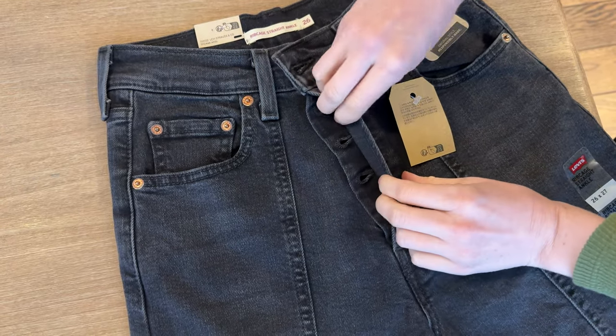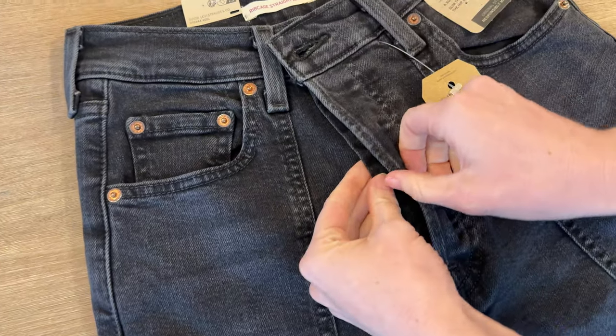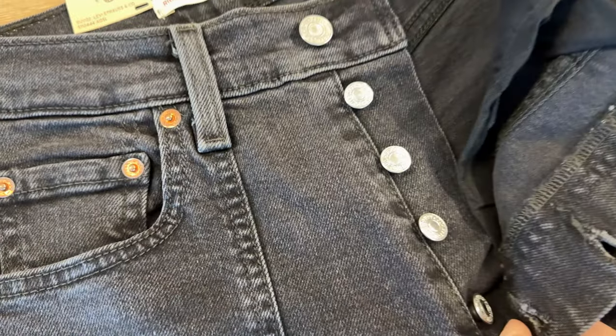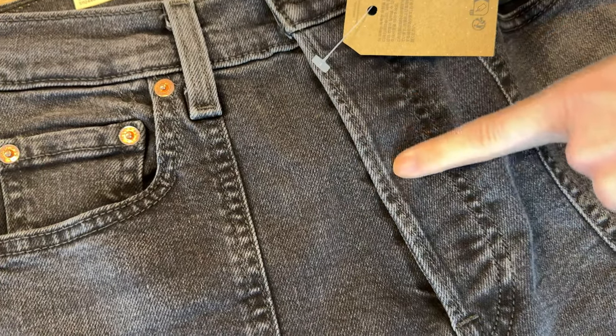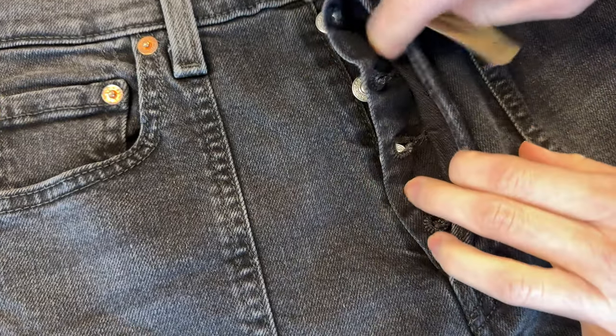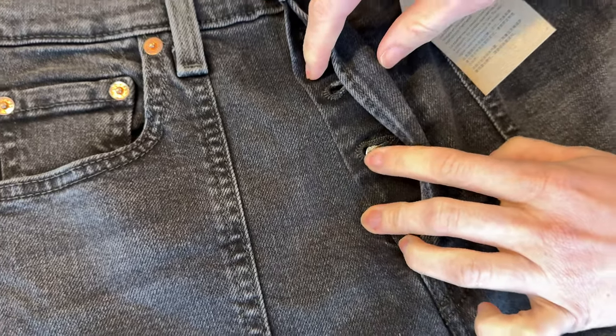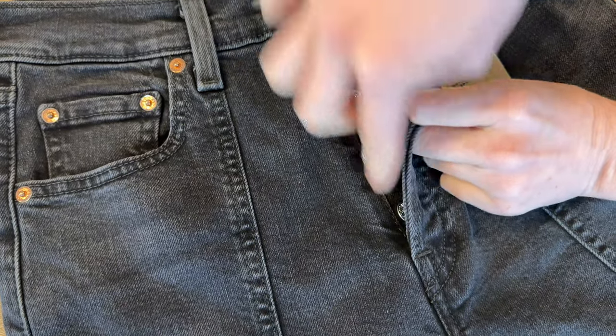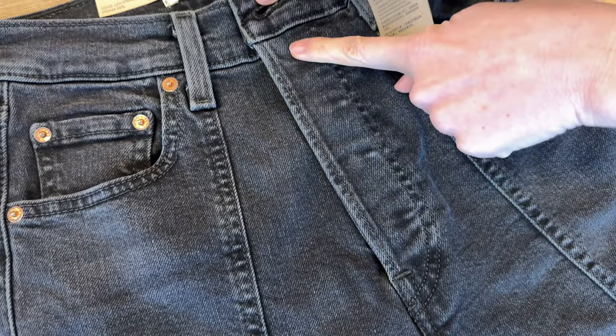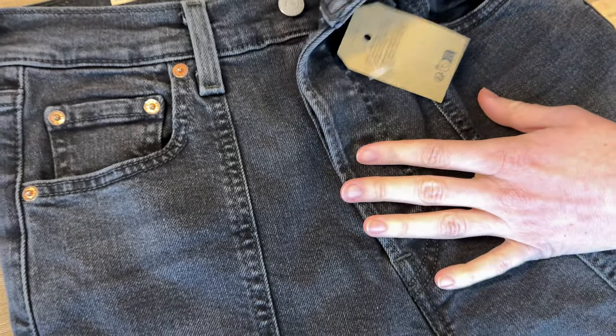The first thing is the fly here has a double pocket and then there's a button-up fly, but when you button it all up it looks almost like a zipper fly because of this outer layer. Pros and cons to this — I personally think it's a little difficult to maneuver with a double layer here and all the buttons instead of a zipper, when it's just being covered up anyway, but that's just me.